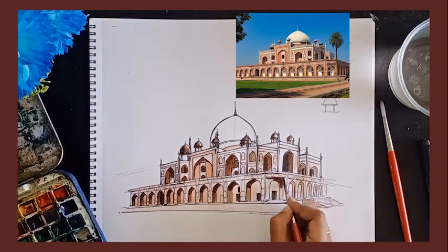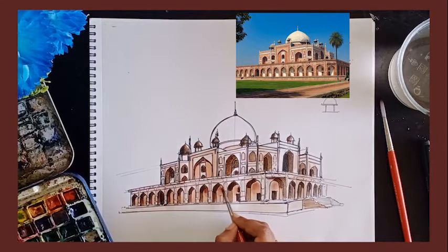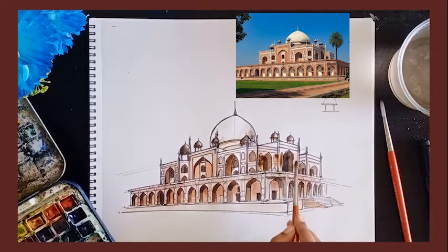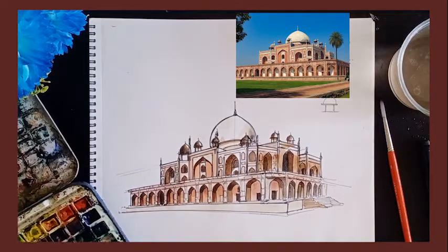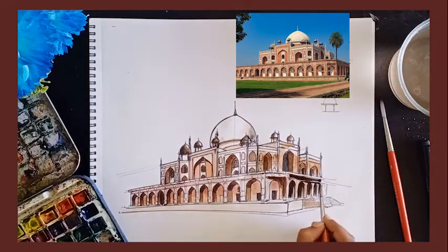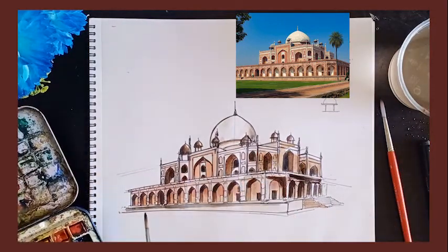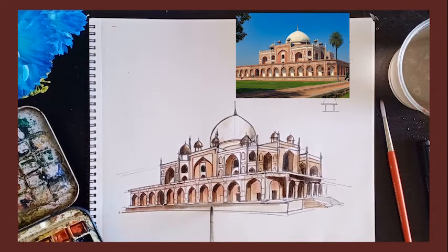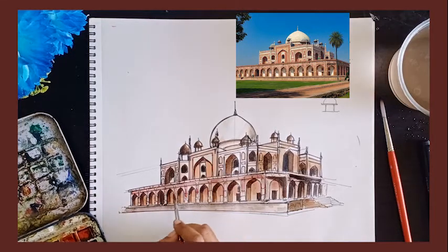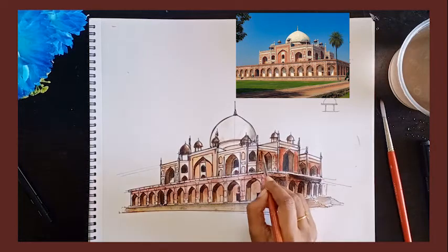I am adding a little bit of brown inside. As much as you can show the shadows, the more depth it is going to show. For the plinth, I am adding a light brown wash, and also adding a little bit of dark brown to the right side.